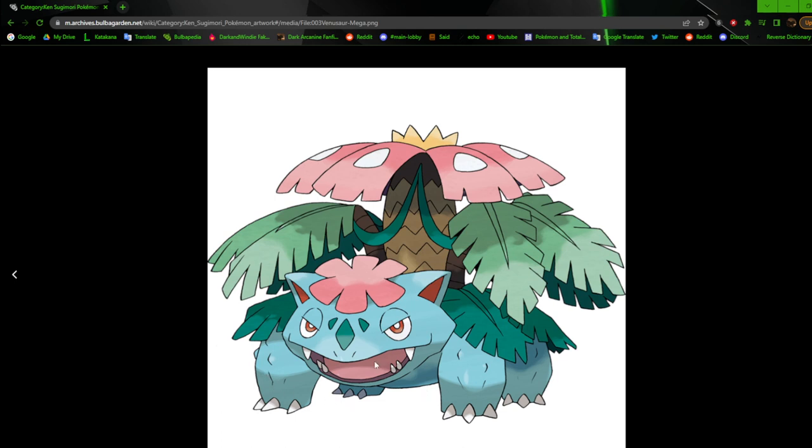Next up we have Mega Venusaur. Looking at it, it's pretty good — it's one of the more basic mega forms. The flower on its back and the plants just grew a bit more, it got a flower on its head, and the leaves are still on its back. This is an example of the Gen 5 / Gen 6 style at the time. There's not as much definition, but you can still tell what it was supposed to be. The leaves here don't have shading on the body the way Ivysaur's leaves did — it's simplified.